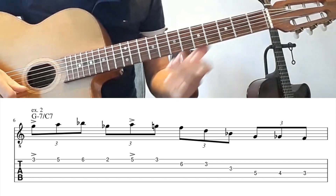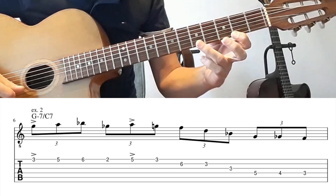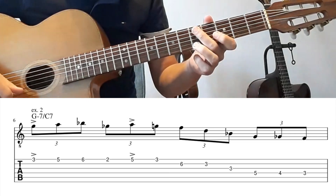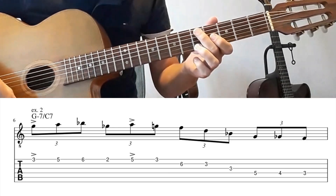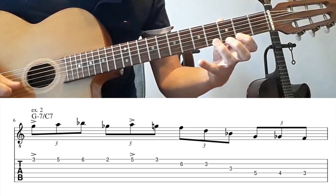The accents are on the first note, the G, and the A note. Which is interesting because you're playing triplets and this is the fifth note. So you have a group of four and then again 1, 2, 3, 4, 5.